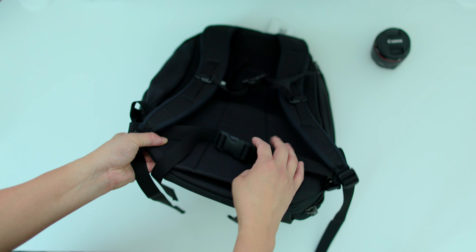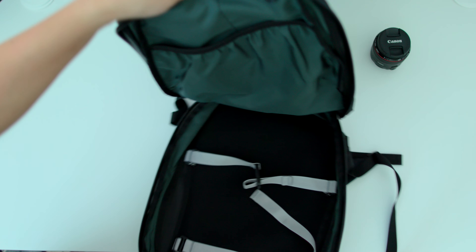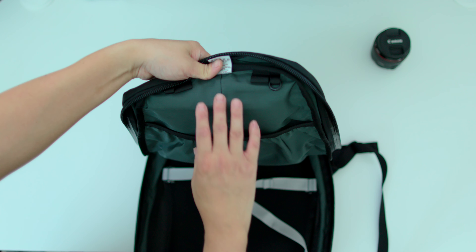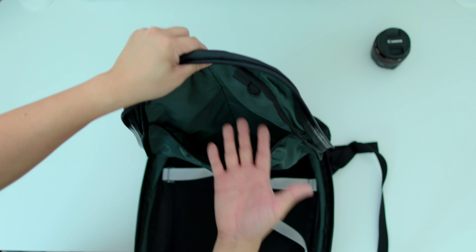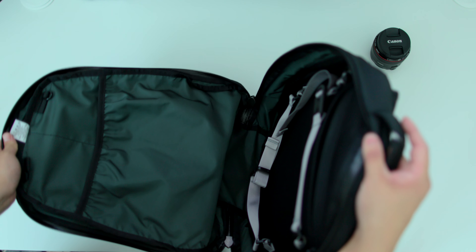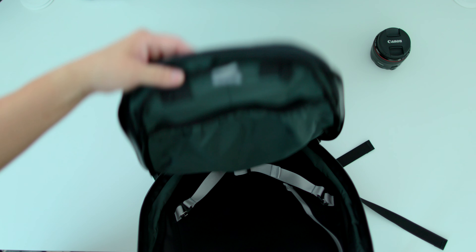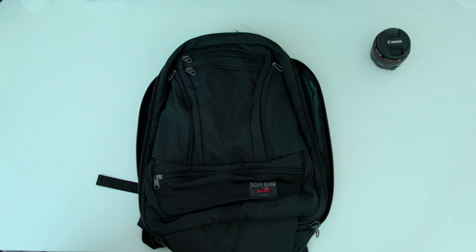You have this waist strap that is included. If I go to the main inside compartment, that is what it looks like. I usually keep my clothes in there, my jackets, maybe headphones.